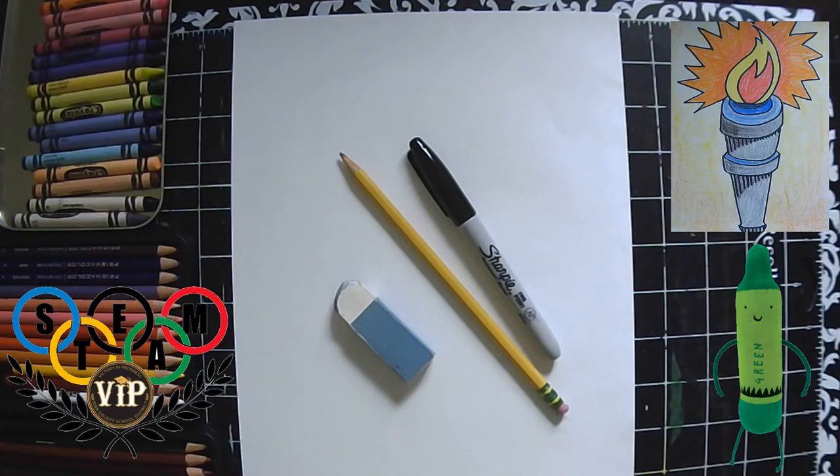Today we're going to draw the Olympic torch and flame. The Olympic Games was founded on the love of sport, unity, and competition in an ancient tradition of physical fitness. In 1936, the tradition of the torch relay began, and the torch gets lit from the basin of fire from the original location of the Games in Olympia, Greece. Then the runner carries it to the host country of that year as a symbolic race from the past to the present.